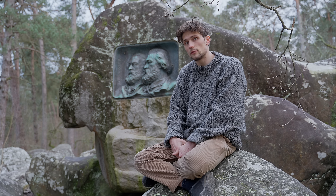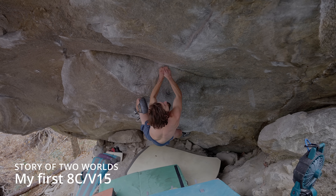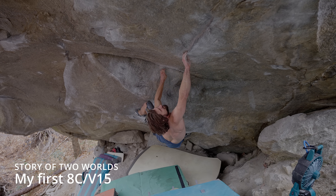On top of this I also kept doing it for the Ticino trip, which is when I did my first 8c boulder as well as a bunch of hard climbing and felt very fit.